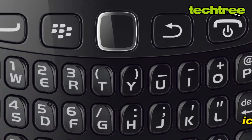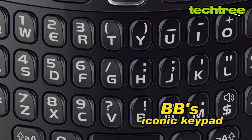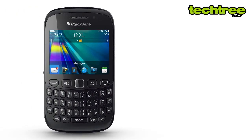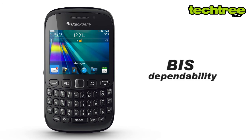The 9220 features BB's iconic keypad. It offers a pleasant UI and decent multimedia performance. On the other hand, like every BB phone, this one also has a few annoyances such as its BIS dependability.